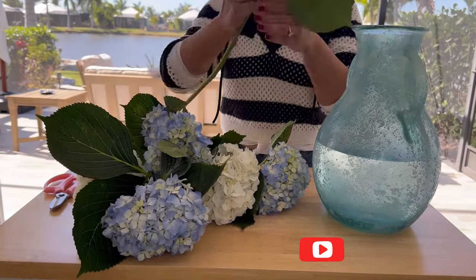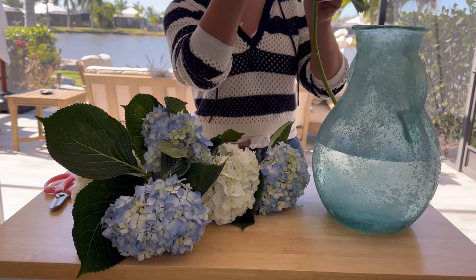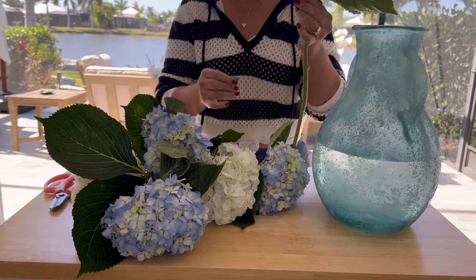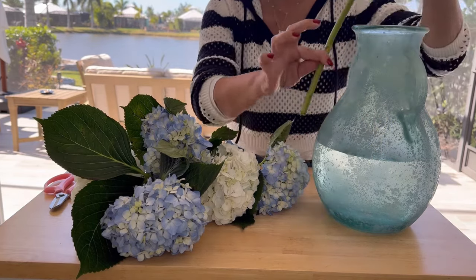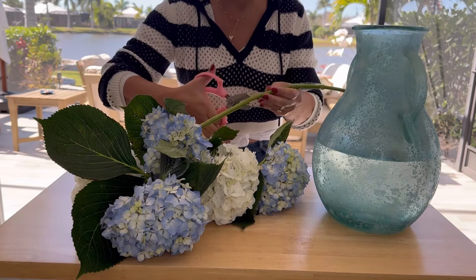To begin, we check that the stems are completely healthy and remove any extra leaves — this is an important step in preparing to place each stem in the vase, ensuring they are in optimal condition for a beautiful arrangement. We measure them to determine how long to leave them and how much to cut off from each stem.